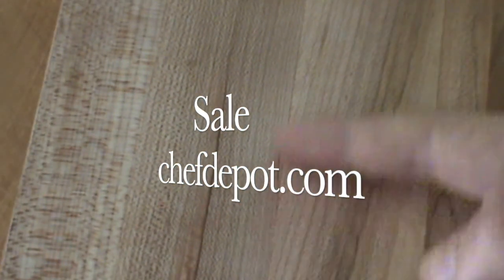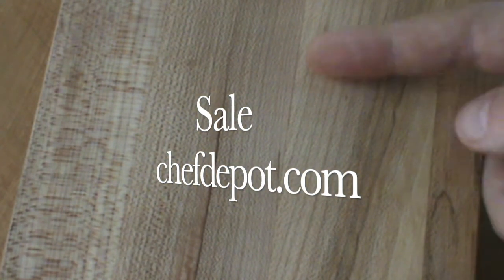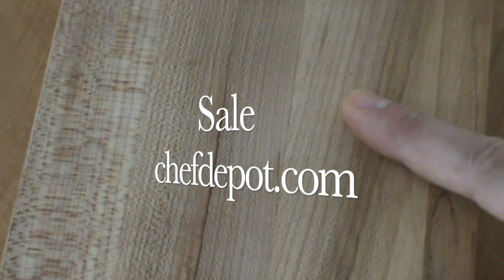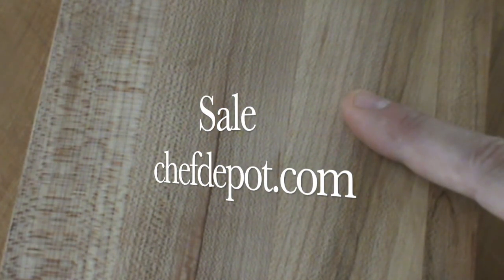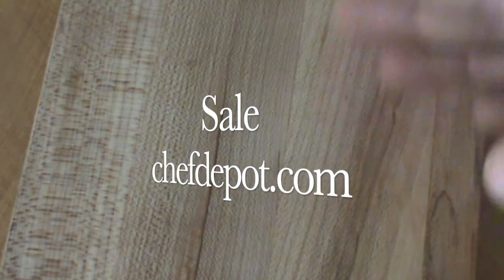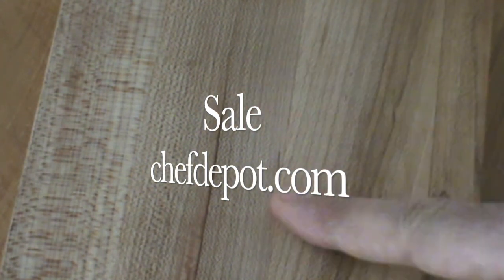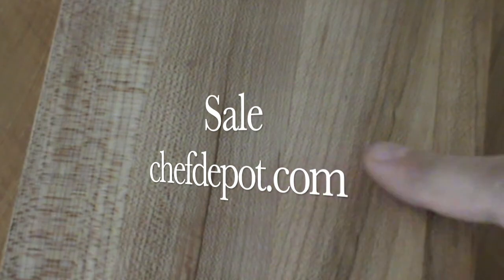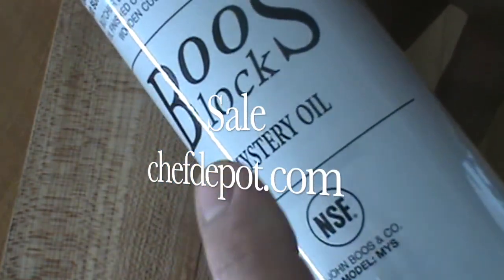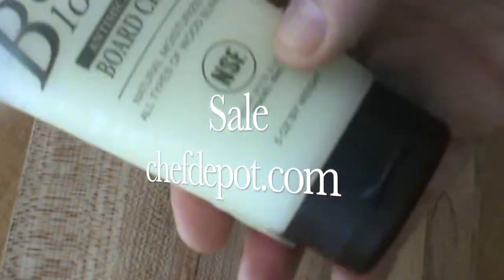This comes in all different dimensions: 24 by 48, 24 by 60, 25 by 39 and a quarter, 121 inches by 30, 36 by 96 — as big as you want to go. Contact your sponsor — they give you free shipping and there's no tax in most areas. Mystery oil every month, board cream if you prefer — it's a little bit thicker.